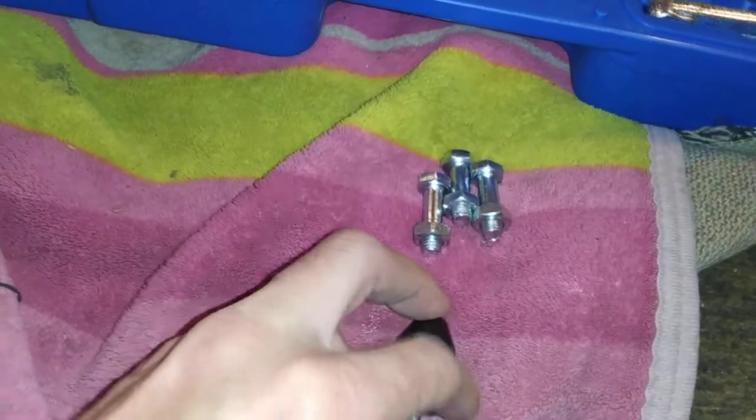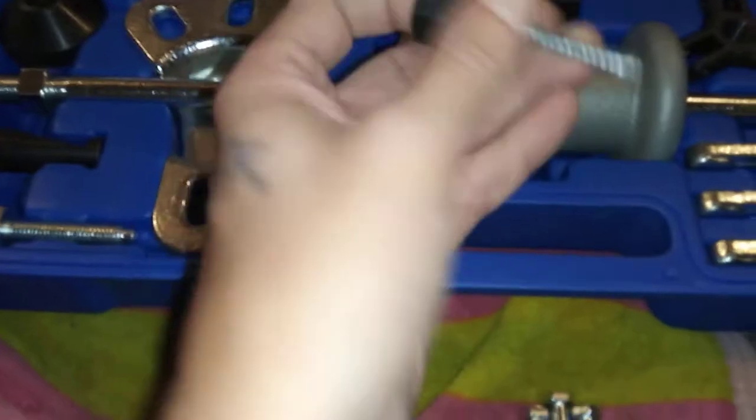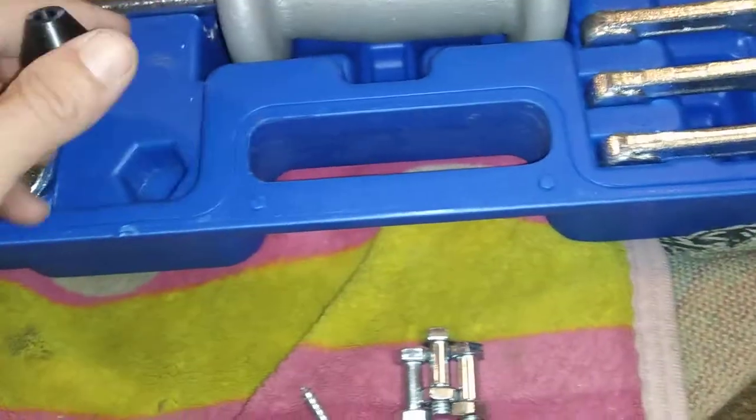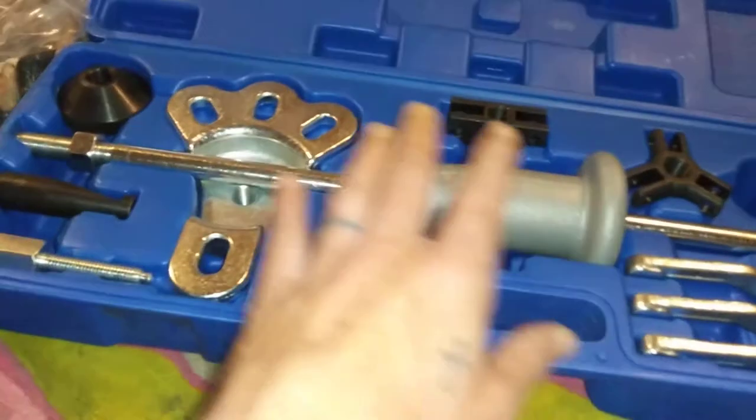Basically, you slide this bolt into the hole here and screw it in. This big one right here you use for a dip hole. This kit here I got is for bearings, hubs, oil seals, and internal and external bearings.